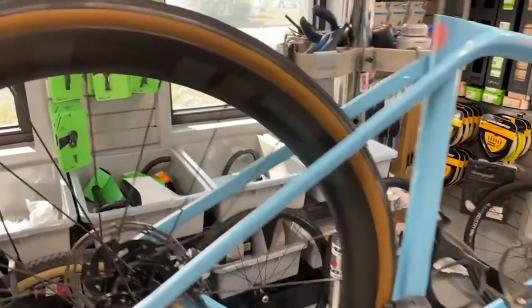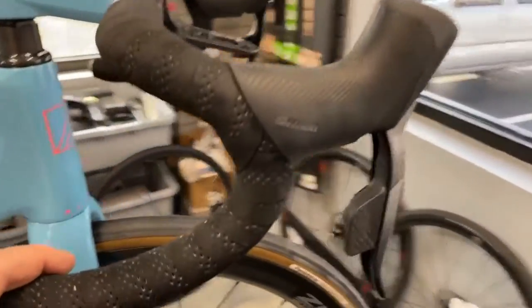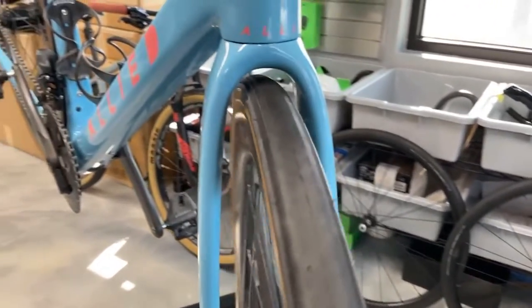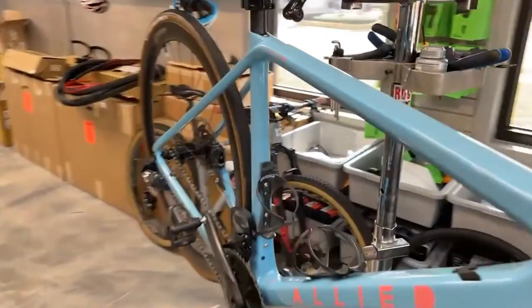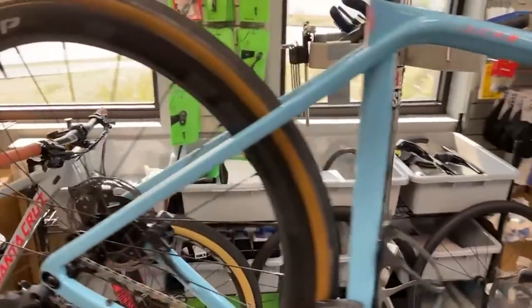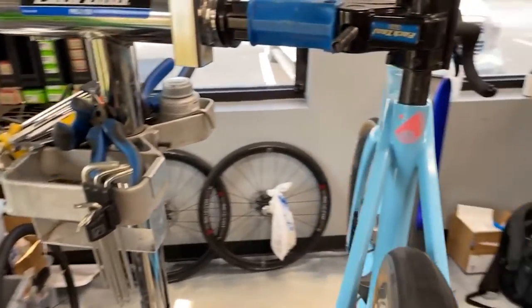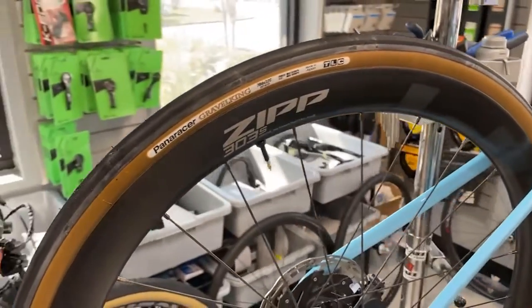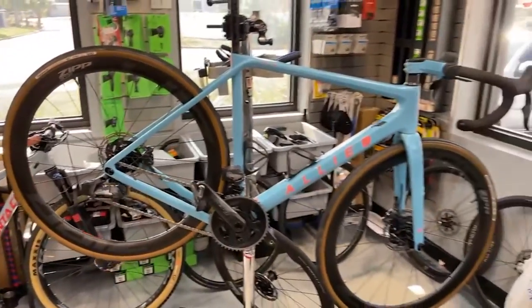As a quick side note, the bike is technically still in road mode. The wheels we're putting on are 700x32 Gravel King Slick, and in road mode it still clears. Allied says tire clearance in road mode is 700x30, but on a 303S Paneracer Gravel King 700x32 it does clear — though we're going to move it to gravel mode anyway.